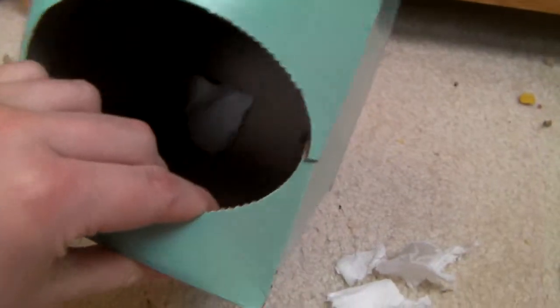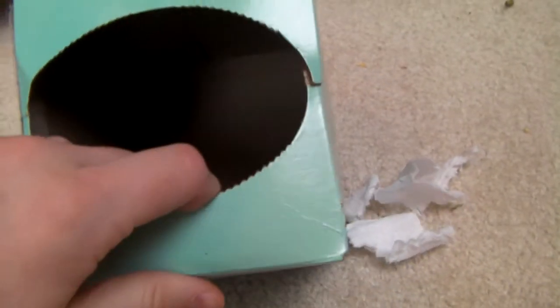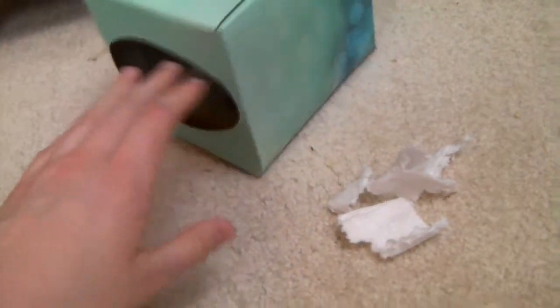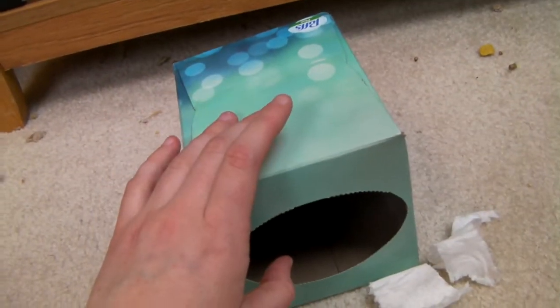This is a Puffs tissue box, and everybody has tissue boxes so this is a pretty common household item. I have some tissue paper in it from before — if your hamster starts chewing on it you might want to remove this, but Jingle doesn't really chew on this so it's okay.